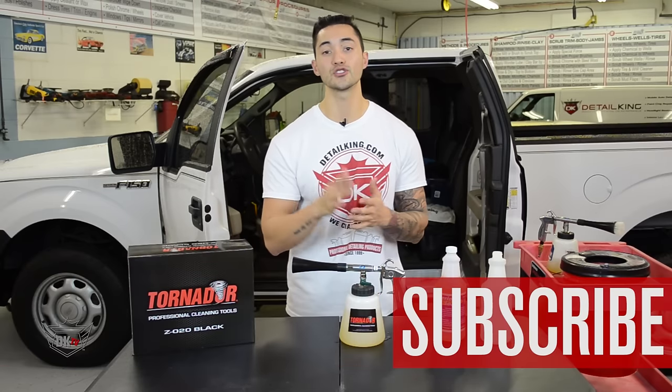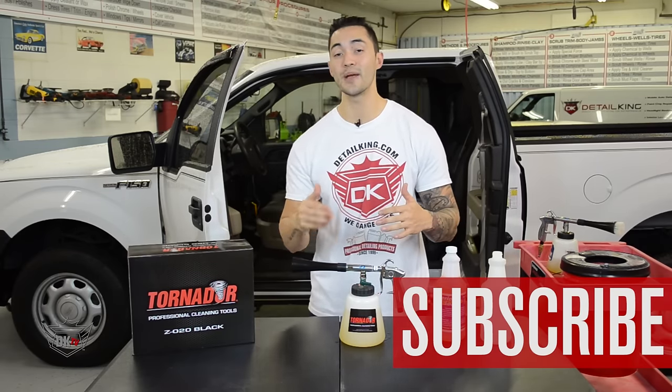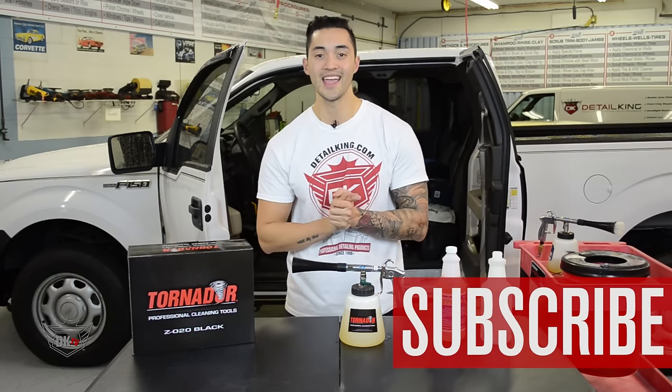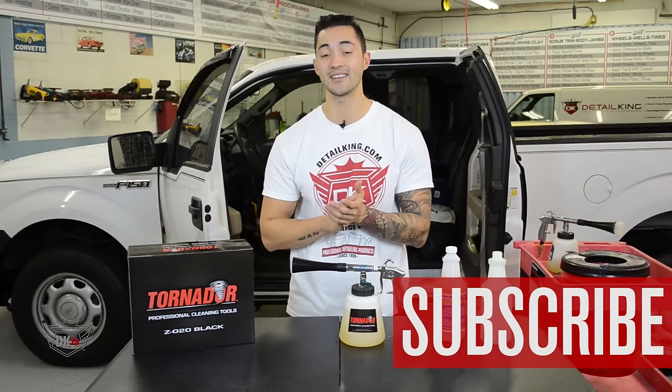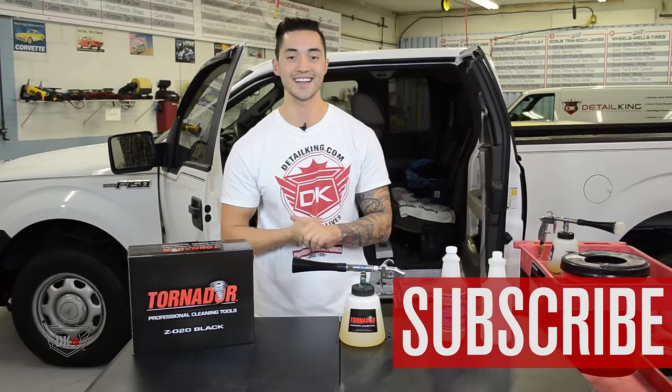So for more products or how-to videos, make sure you subscribe to our YouTube channel. If this video is helpful, make sure you give it a thumbs up and leave some questions or comments down in the comment section below. And remember to follow us at DetailKing.com where we have everything you need to keep your car clean like a Detail King. We'll see you guys next time.